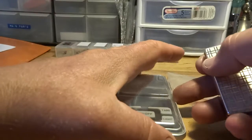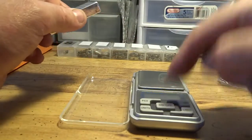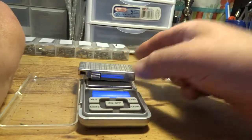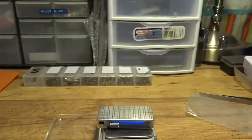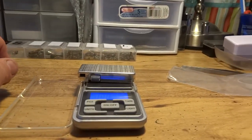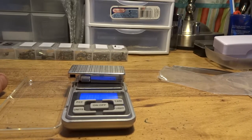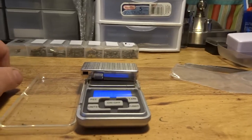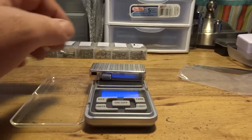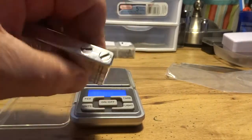I'm not going to fire this lighter up because I filled it up and I've been letting it sit to test for gas retention. It reads 82.8 grams. I filled it up on Wednesday and this is Saturday — still at 82.8 grams. I'm letting it sit for a week to see if it loses any gas. If it doesn't, we're good to go. These are excellent flint-operated lighters.